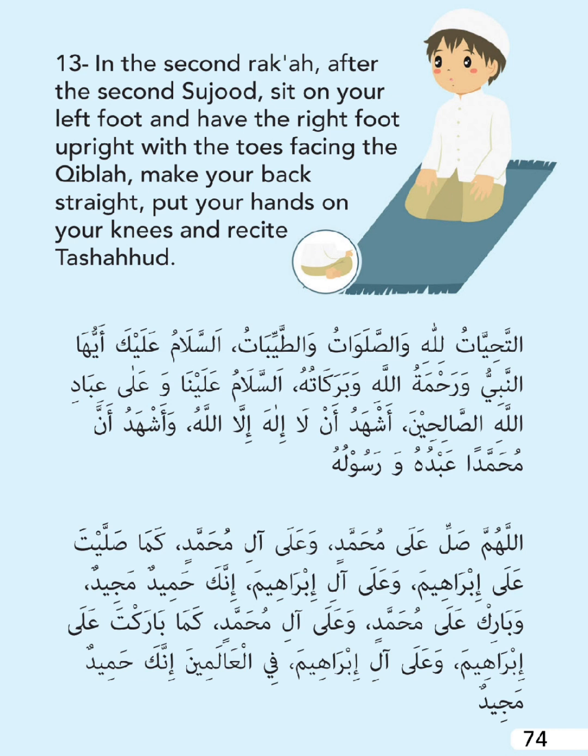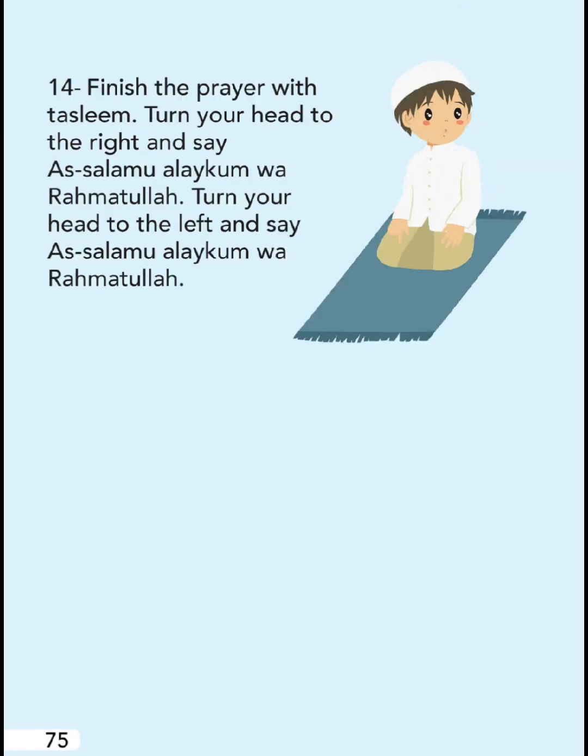Make your back straight, put your hands on your knees, and recite the Tashahud. Finish the prayer with Taslim. Turn your head to the right and say: 'As-salamu alaykum wa rahmatullah.' Turn your head to the left and say: 'As-salamu alaykum wa rahmatullah.'